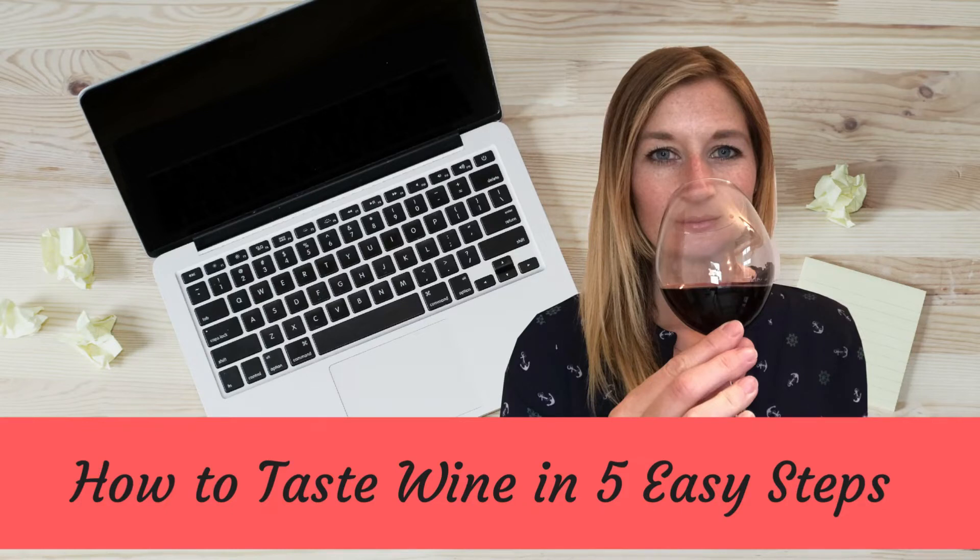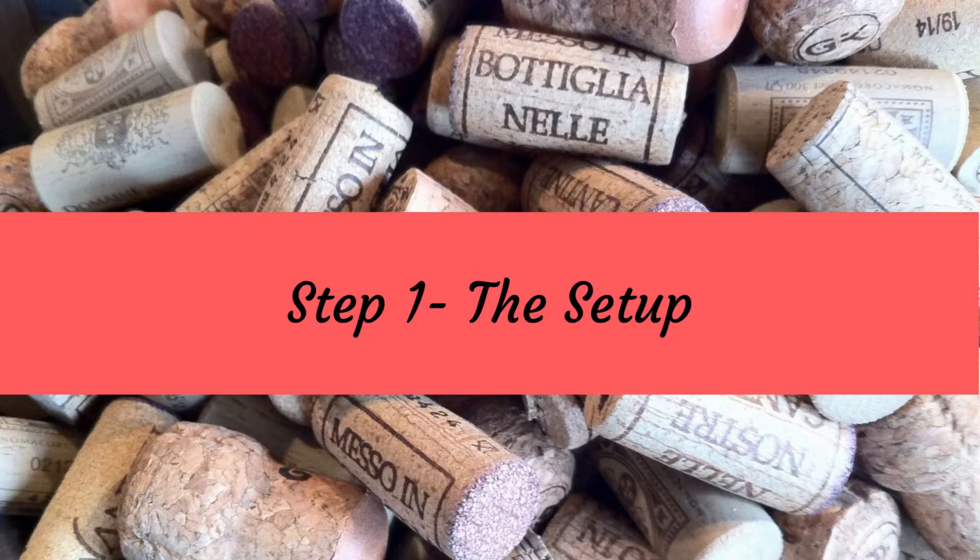Hi and welcome to how to taste wine in five easy steps with me Jo Stewart. If you've ever found yourself in a restaurant where you've ordered a bottle of wine and the wine waiter asks you 'would you like to taste the wine?' and you have no idea what to do, then this is the video for you. Over the next couple of minutes I am going to break down exactly what you need to do into five simple steps and have you tasting wine like a pro.